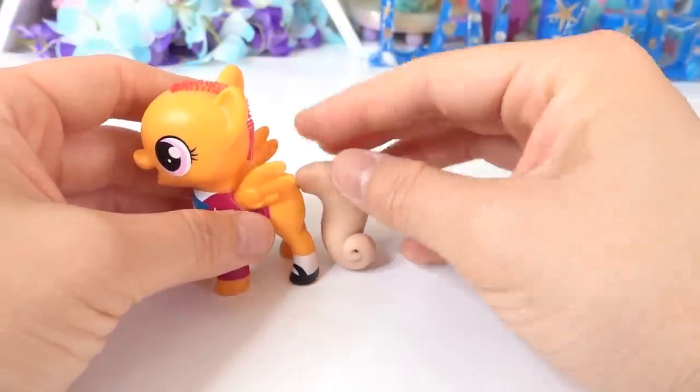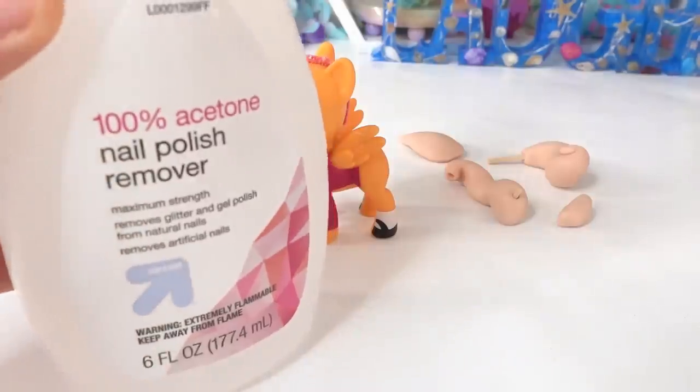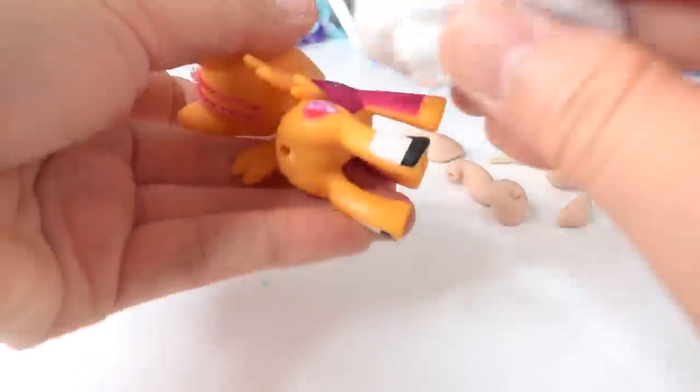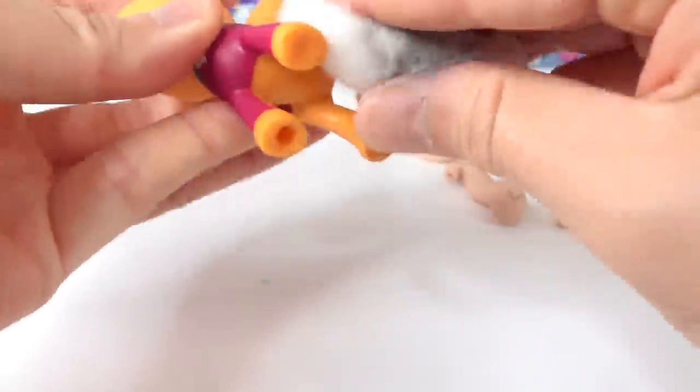Next, for the pony, we're going to use some acetone to take off her eyes and her outfit.